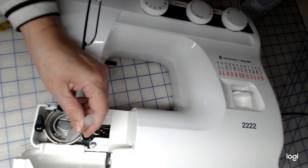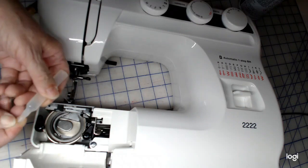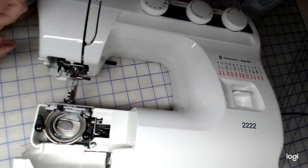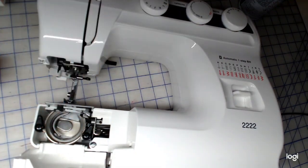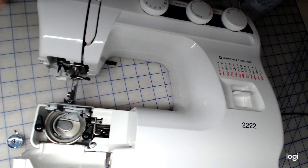You want sewing machine oil — not 3-in-1, not vegetable oil — just sewing machine oil. It comes with your machine and you can also buy it at a sewing machine store. It's light and it evaporates so it won't gum up your machine. Put a little tiny drop here and a drop back here, then use a paintbrush to spread it around. After oiling, sew on a scrap piece of fabric first — if you put your good fabric in right after oiling, you're going to be sorry.